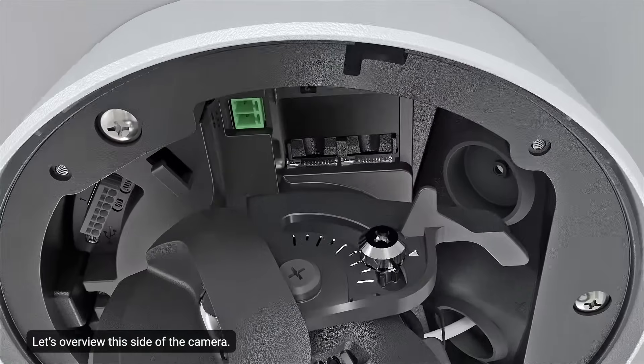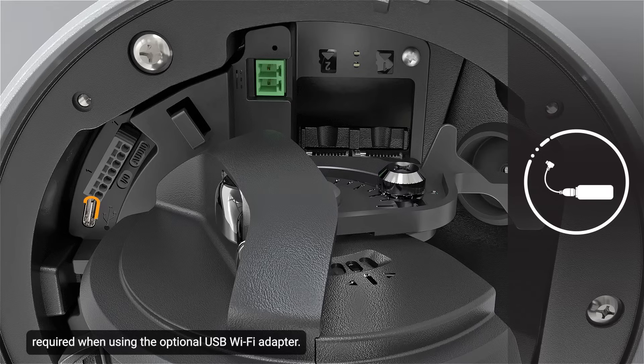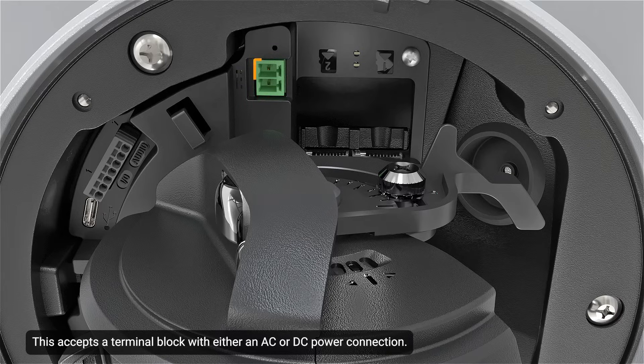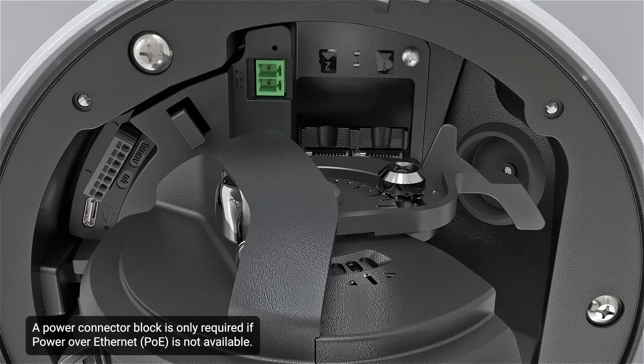Let's overview this side of the camera. Shown here is the USB-C port, which accepts a USB Type-C to USB adapter. This port is only required when using the optional USB Wi-Fi adapter. The input-output connector block located here provides connections to external I/O devices. The power connector block highlighted here accepts a terminal block with either an AC or DC power connection. DC input can be either polarity. A power connector block is only required if power over Ethernet is not available.